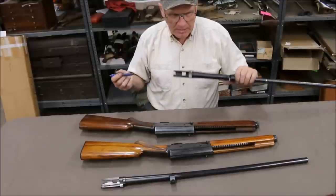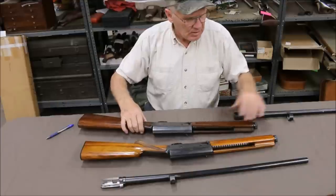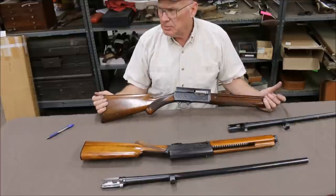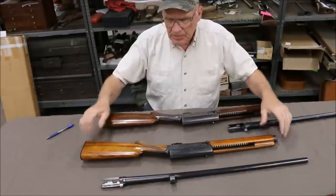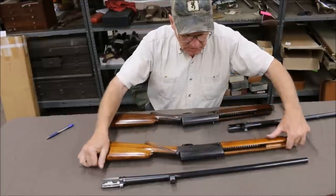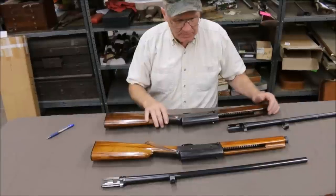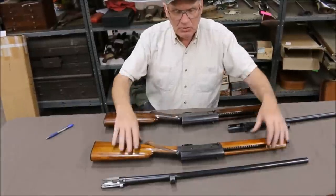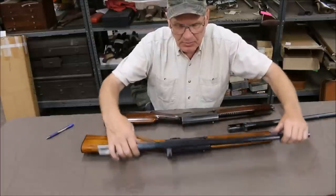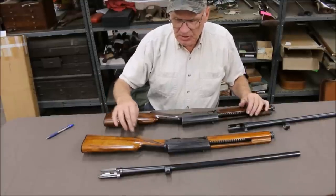Both of these guns are of course chambered for two and three-quarters. Basically, the Sweet 16s are much more desirable — they go for a whole lot more money. Standard 16s are kind of a slow sell; people generally don't want them. They're heavier and just don't have the looks of the Sweet 16s. People want vent rib barrels. These early Standard 16s did come with ribs — solid ribs — and a lot of guys like those. But for the most part guys really prefer the Sweet 16s: lighter weight, vent rib or matte rib barrels, channeled-out stocks. So the Sweet 16s fetch a whole lot more money than the Standard.